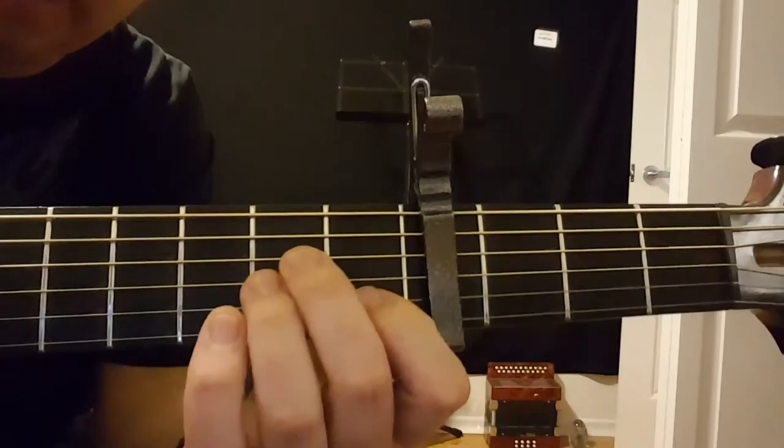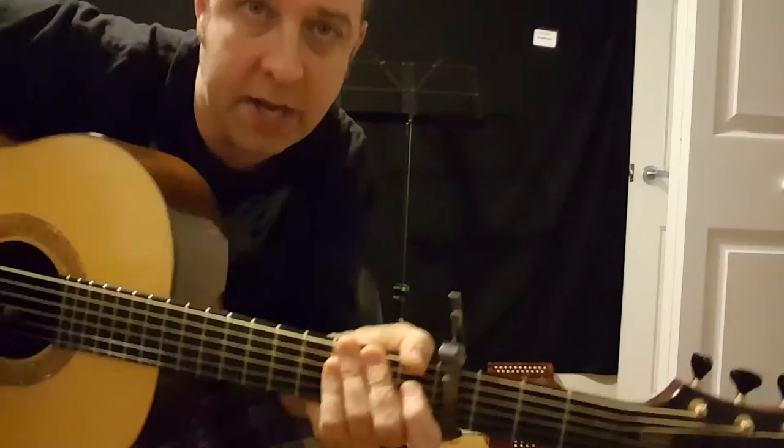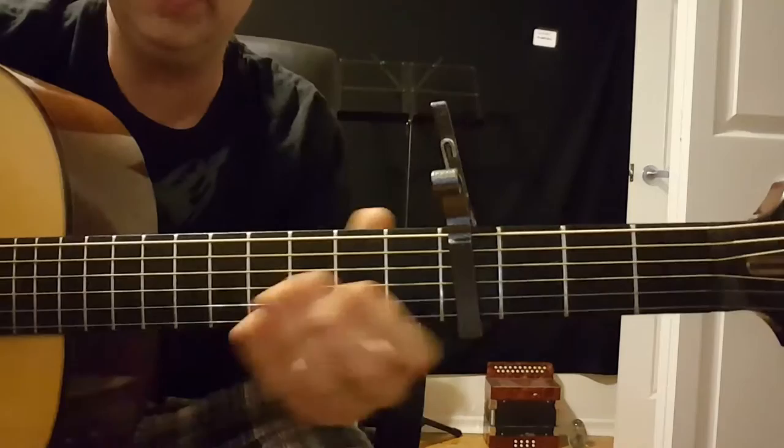Hi, this is a tutorial for 'Autumn,' a song written and performed by myself, Eric Turnbull. I had a few questions from a few different people about exactly how it's played, so I'll just show you quickly here. I hope you can see this okay — I've brought it in as close as I can, trying to keep the quality good.